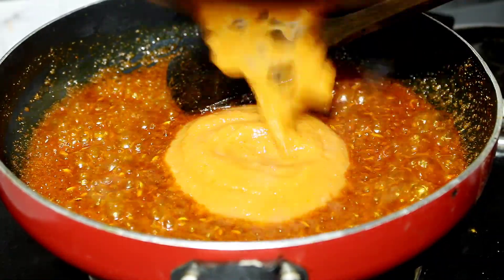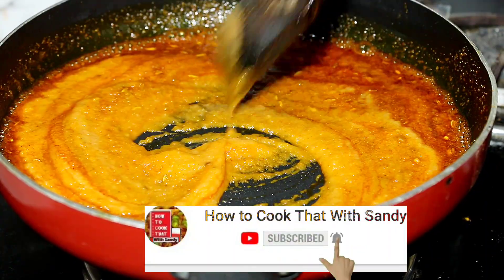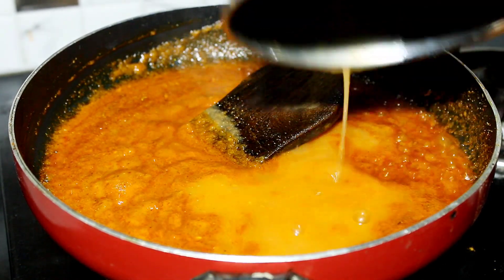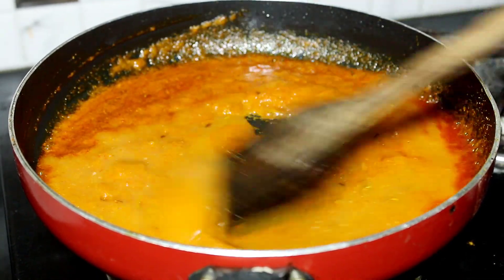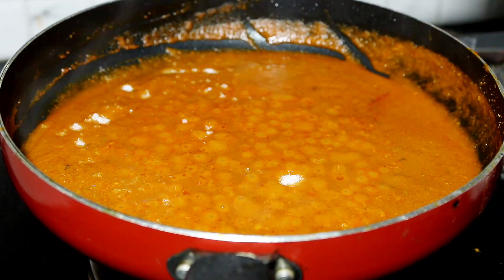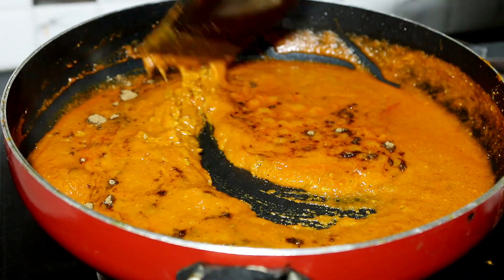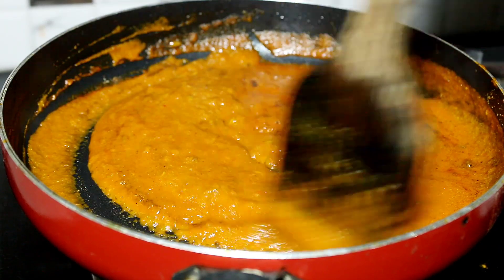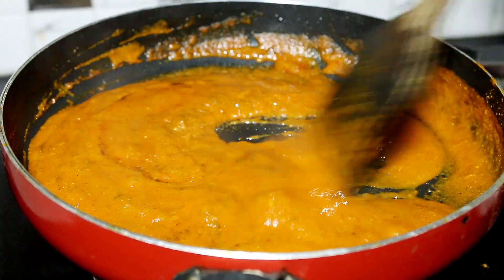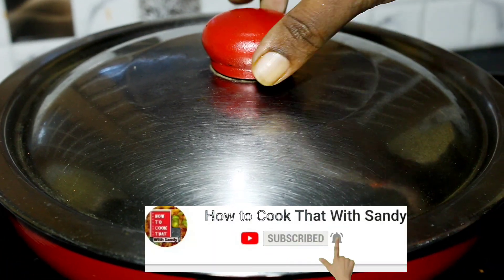Now we will add the paste to the pan. Mix it properly. If needed, add 1 cup of water. Mix it properly and let the paste cook for about 5 minutes, then place it ready in a bowl.